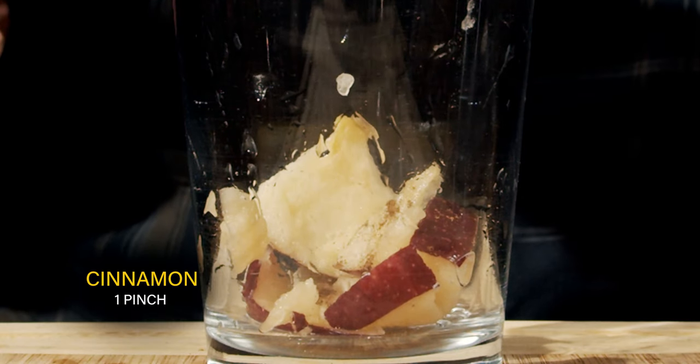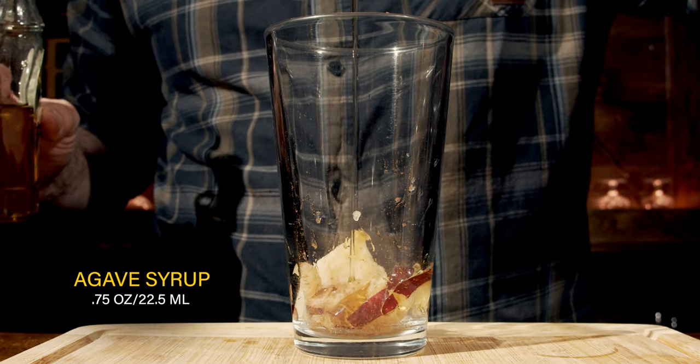Make sure that is good and muddled. The next thing you want to add is a little bit of powdered cinnamon — you just need to throw in a pinch. Now that you've added your cinnamon, we will add our agave syrup. We're going to use a total of three-quarters of an ounce, or 22.5 milliliters.